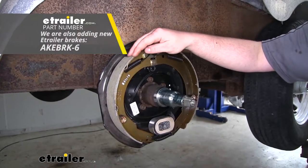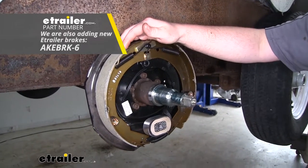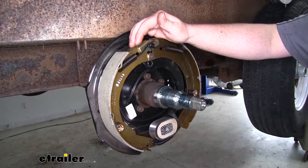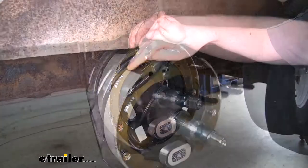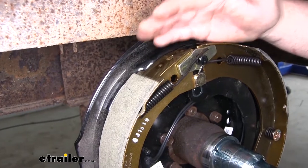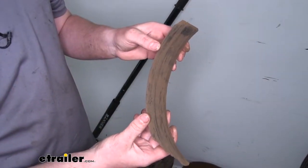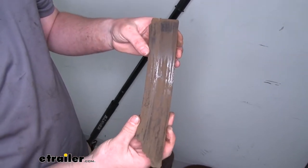Our pads are going to be made from an automotive grade friction material and they're going to be fully bonded to our shoe. That's going to increase our lifespan and provide us with more braking torque. Since the edges are tapered, that's going to lead to less of a chance of cracking and crumbling that can severely affect our stopping power. The old pad that we pulled off, as you can see, lacks that tapered edge — and you can see what happened.